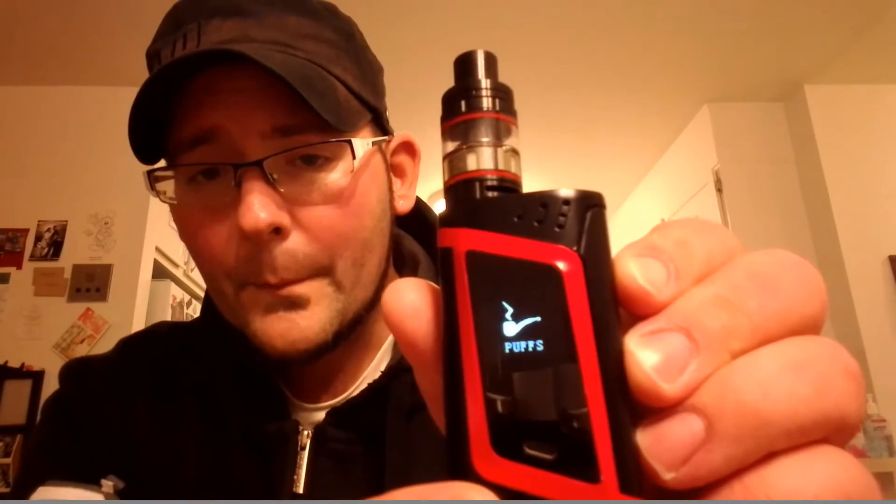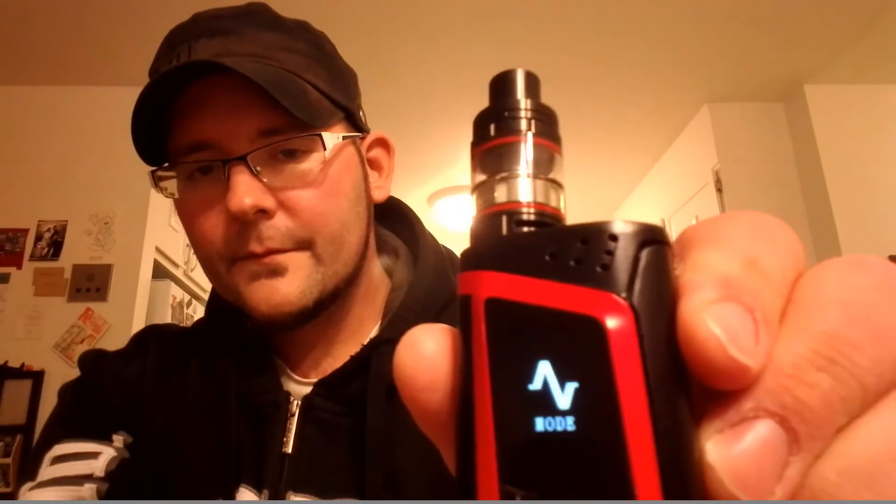To get into the menu, click the fire button three times. It'll cycle through: Mode, Puffs, Settings, Power, and back to Mode. To change the mode — say, switching from temperature control to wattage mode — press the fire button to scroll and hold down on whichever one you want. You can also set a memory mode to remember your preferred wattage. For example, at 58.7 watts I can go into memory mode and save that setting. The puff counter is in there too, though I don't really see much point in it.